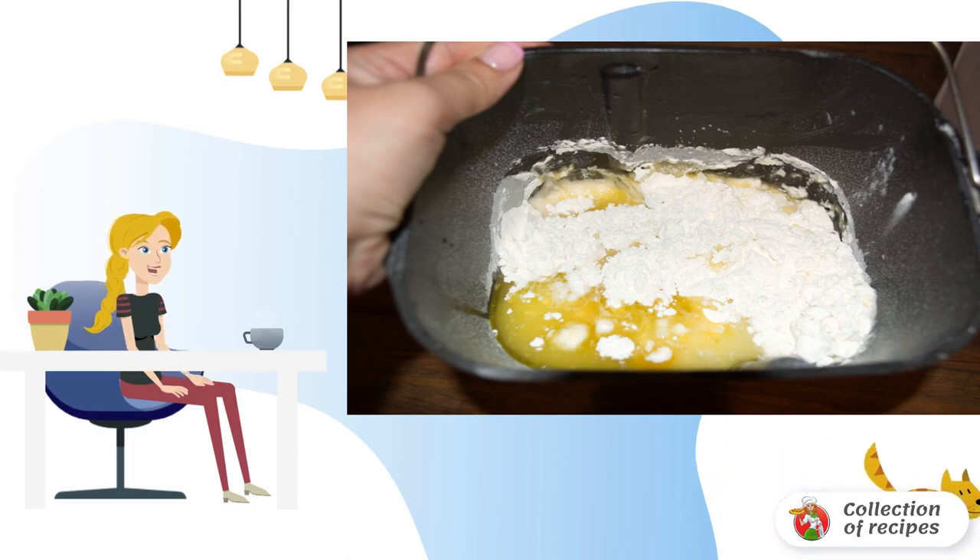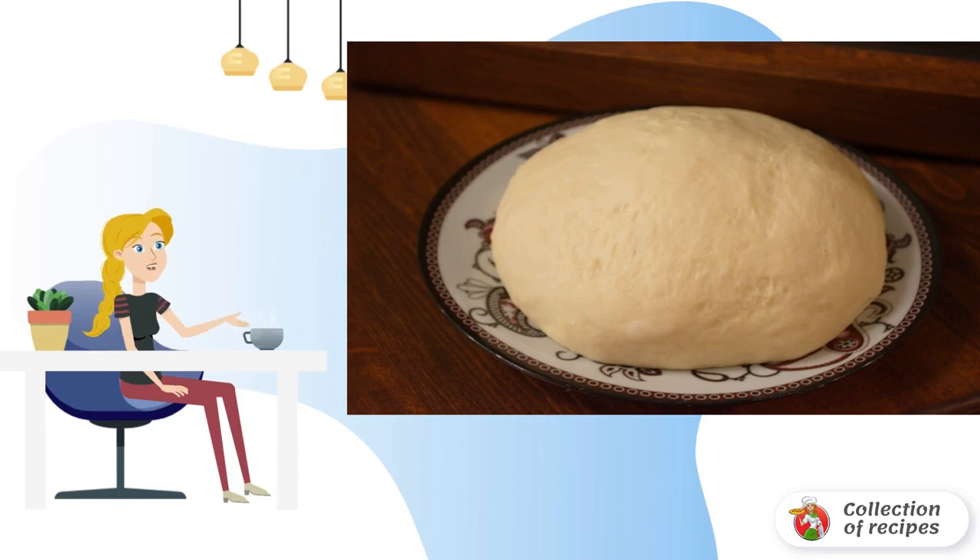I take olive oil, but you can also take ordinary sunflower oil. We install the bucket in the bread maker and set it to knead for 45 minutes.